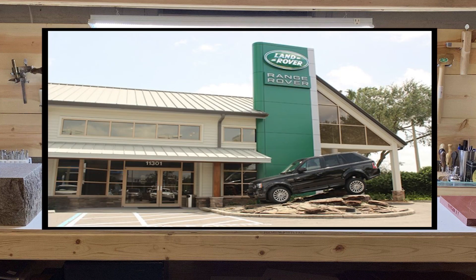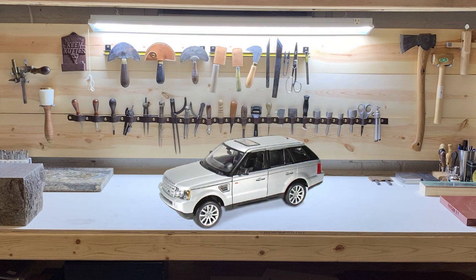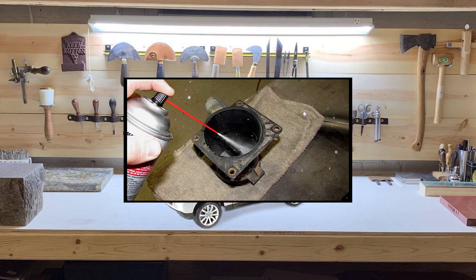Instead of driving to the dealer and possibly losing access to your car for a few days while they wait for parts, a cheap and easy place to start is simply cleaning your mass airflow sensor.